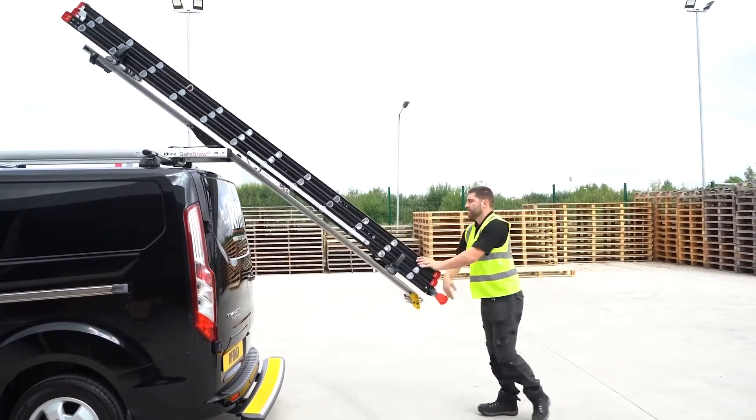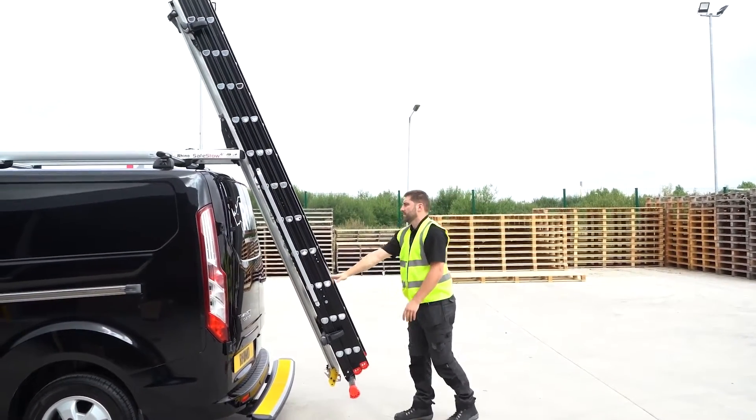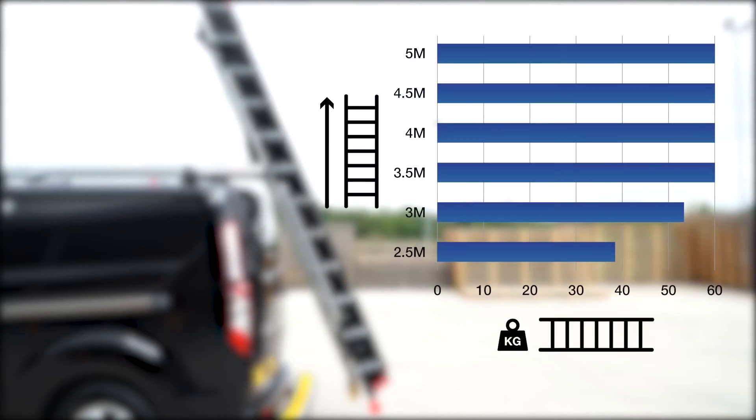For this van, ladders that are 3.5 meters in length or more can weigh up to 60 kg, whereas a 3 meter ladder should weigh no more than 52 kg for optimum performance and safe usage. For double SafeStows that handle two ladders, the total combined weight of ladders must not exceed the maximum weight stated.